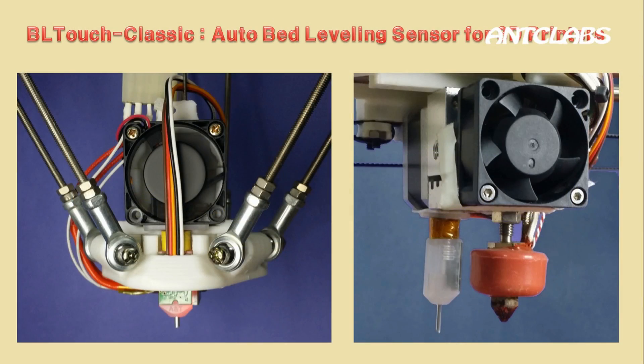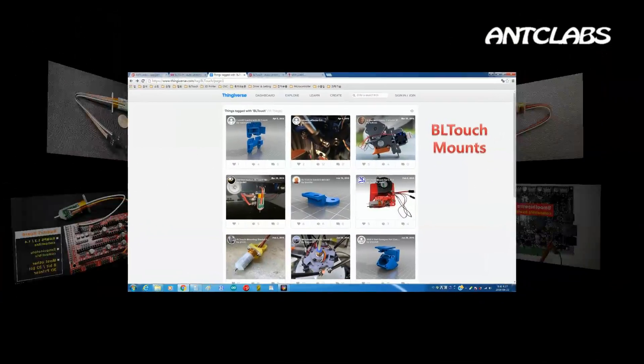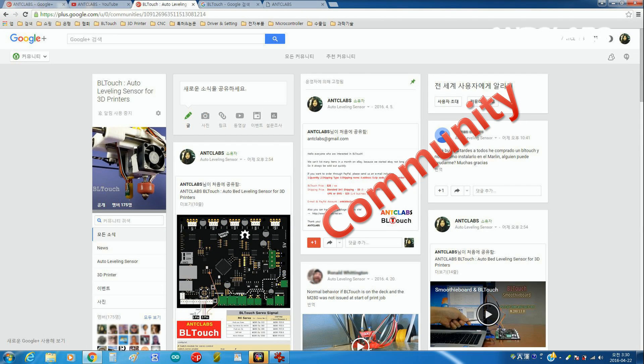BL-Touch is easy to install. It is small and has a simple structure. There are many shared mounts on open-source and open-hardware pages. And also, BL-Touch has a Google Plus page for the BL-Touch family with settings and troubleshooting information.